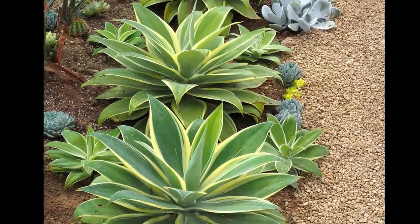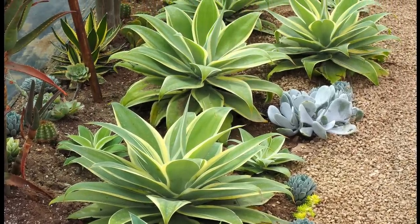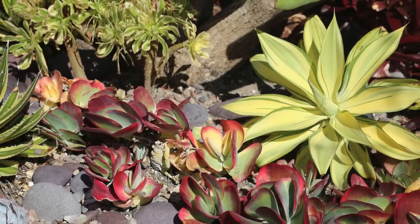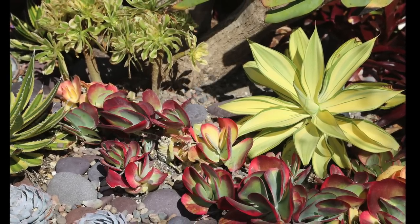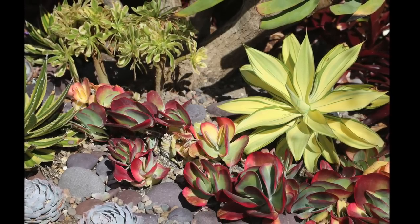Use variegated succulents if available — they're much more interesting than their solid-colored cousins. This variegated agave attenuata has almost no chlorophyll, which makes it more vulnerable to sunburn, but it's fine here in a mild maritime garden. In the foreground is variegated paddle plant, Kalanchoe luciae — fantastic.